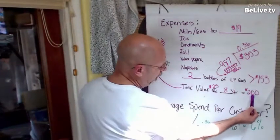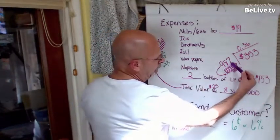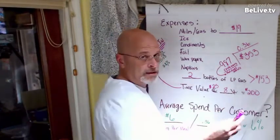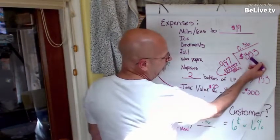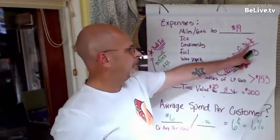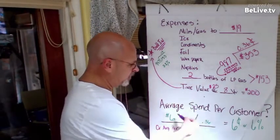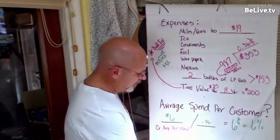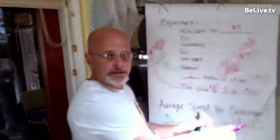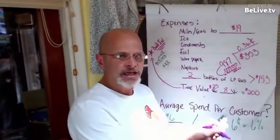I took my total $200 in time value (eight hours times $25) plus my $153 spent on all this stuff. I divided that into 987 hot dog meals for this time period — it could be a month, a week, a day, same math. 987 into my total cost of $353 is 36 cents per meal. But my meal average is $6. So that's 6 percent — 6 percent of every dollar is the cost to operate, not counting my actual food items.